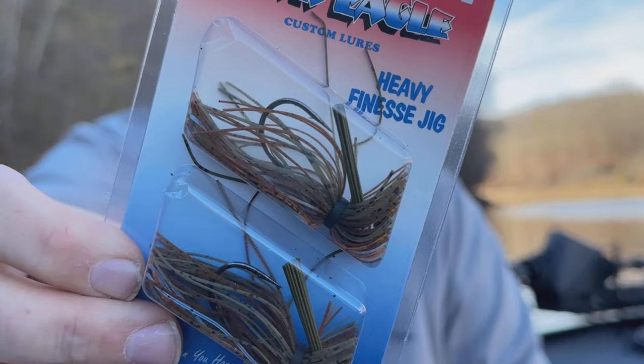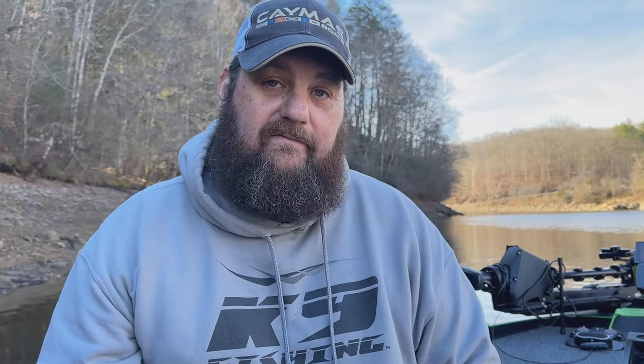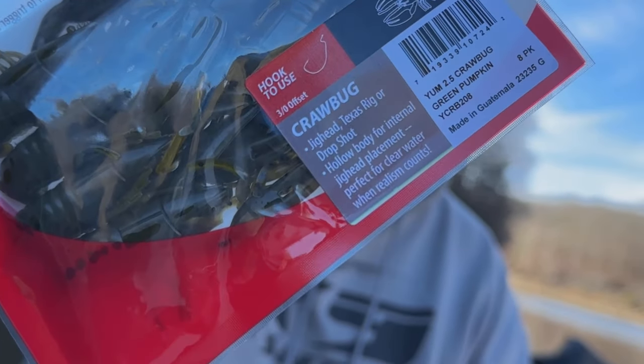For you guys that like to fish for bass, this is one of my favorite little jigs — the War Eagle Heavy Finesse Jig in 3/8 oz, in Pond Scum Perch. They even give you a nice little trailer from Yum — this is the Crawl Bug in Green Pumpkin.